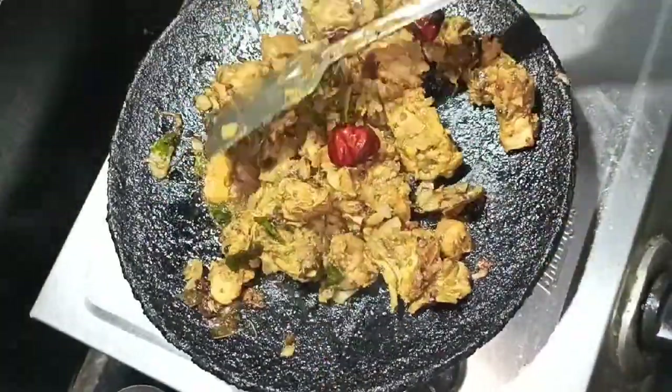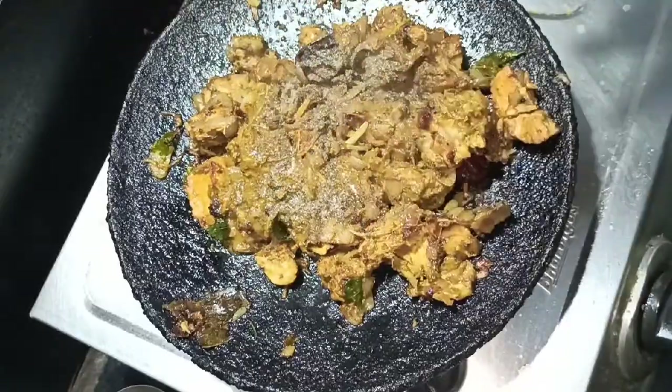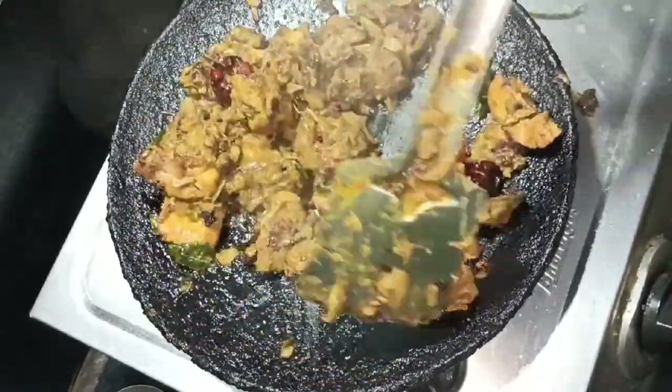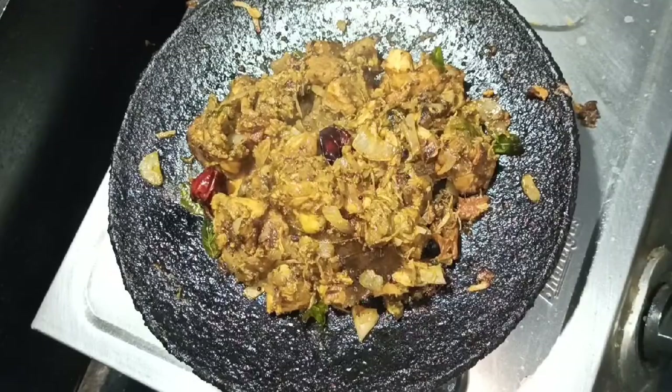It looks delicious. Add a little pepper powder. Add a little oil. Mix for 1-2 minutes, then fry it. After 2 minutes, it tastes good.